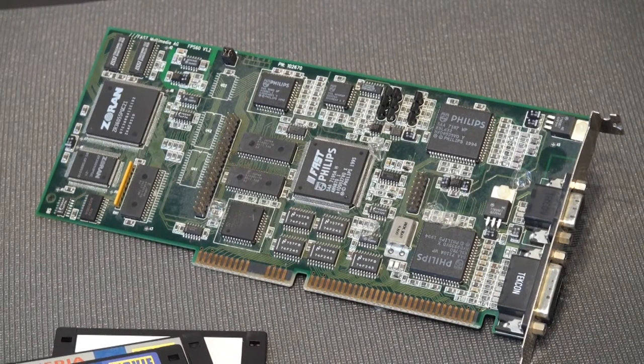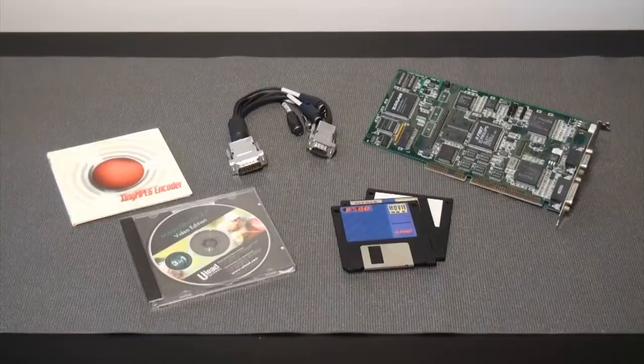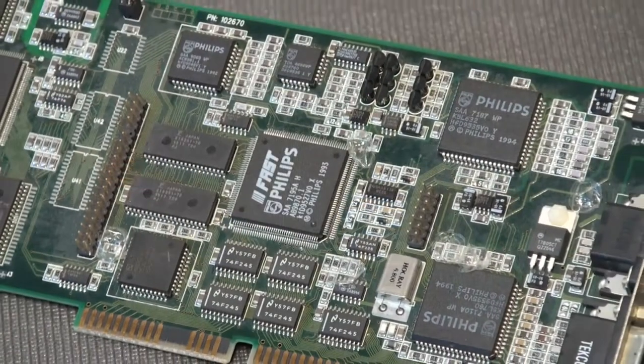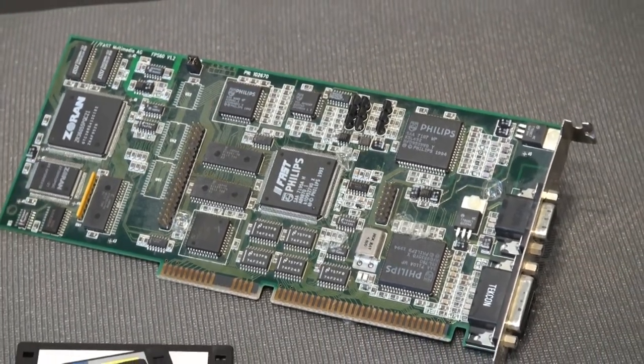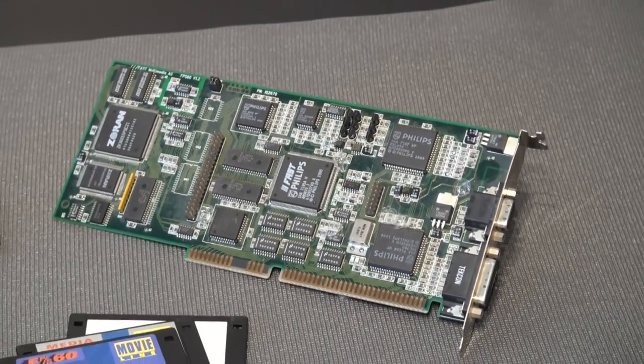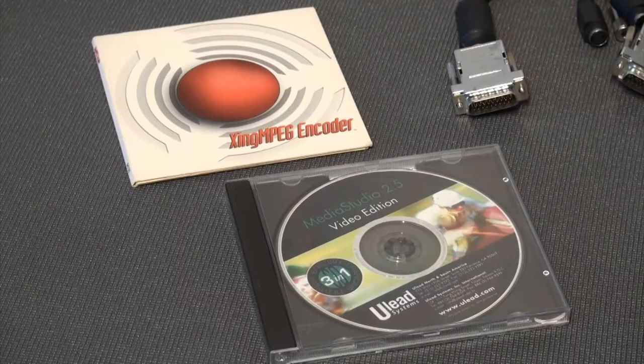The FPS60 is the low-end card from a range of products from Fast Multimedia that targets the amateur videographer. This range of cards, along with the well-known Video Blasters, would provide capturing and enhanced playback capabilities, allowing you to export any edited material back to a VCR or TV. The specifications of this product, although far from other professional solutions existing at the moment, were quite attractive for those willing to get into non-linear editing at low cost.